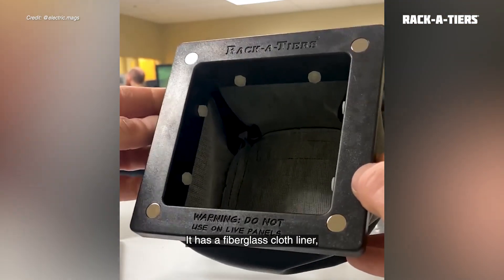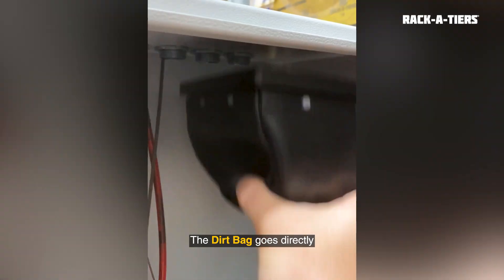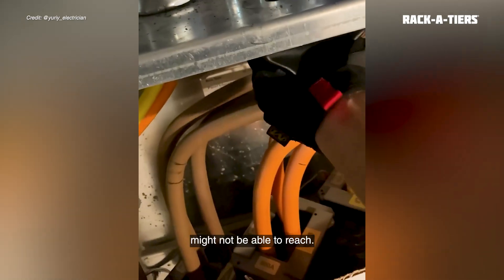It has a fiberglass cloth liner making it sturdy yet flexible enough to flatten in small spaces. It also holds up to high temperatures of the metal shavings. The Dirtbag goes directly under where you choose to drill, preventing metal shavings from falling into intricate spaces where a vacuum might not be able to reach.